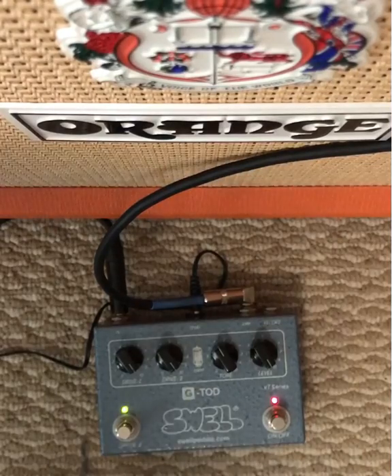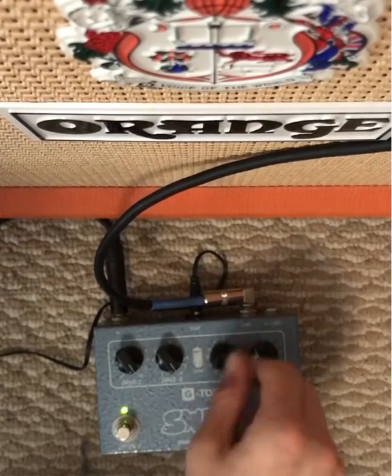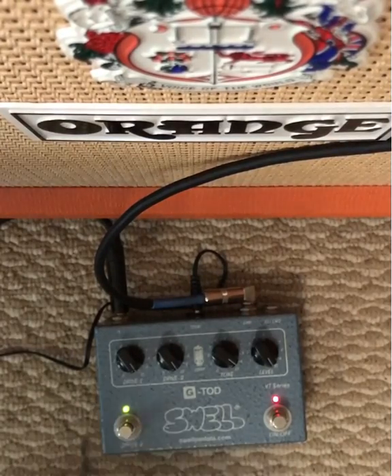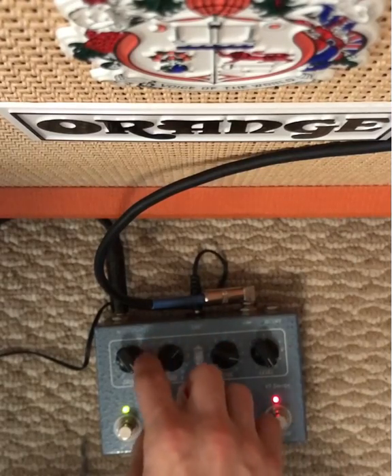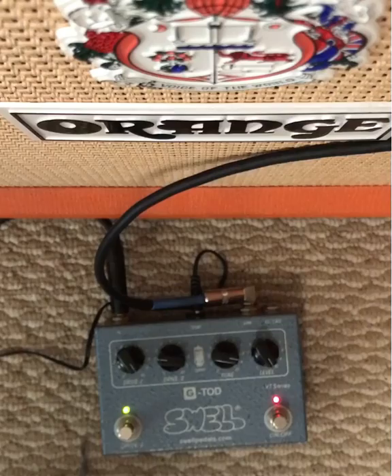It seems like it's doing a little compression-y thing, some kind of gate thing. It's not really a gate, it's just kind of deafening it. I think the real charm of this thing is in the higher tones. So with the drive up, let's roll back drive two one more time. So that's more like a Frusciantean sort of boost drive thing.